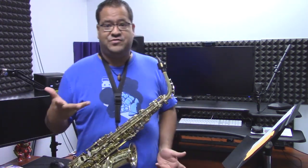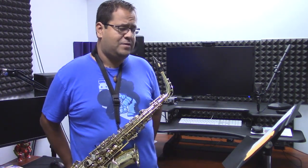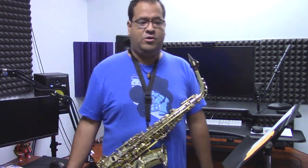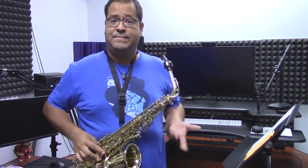Now before we dive into the song and all the different complexities, I want to go over a couple of things. Number one, it's going to be a quick theory crash course. So as most of you that play instruments know how to play scales — your major scales.